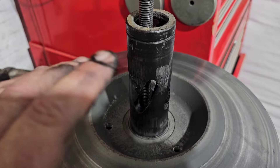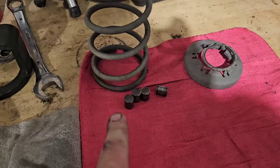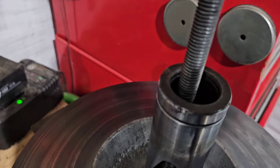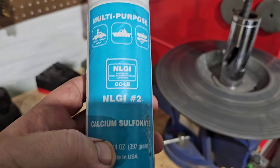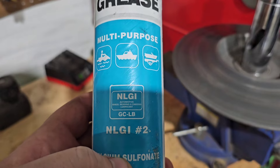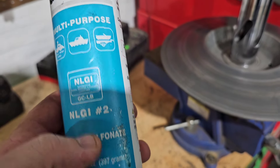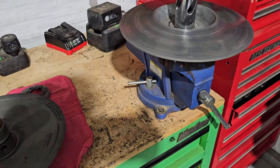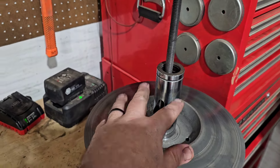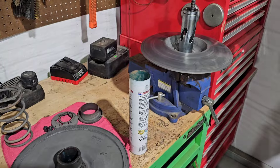Everything is cleaned up nicely now — the pins, the seal areas, and the big o-ring where it slides onto your transmission input shaft. For grease, you want to use a grease with calcium sulfonate as the thickener — NLGI number 2, waterproof grease. Kawasaki has recommendations in their manual which basically call for the same thing, just a Japanese brand. Put a nice little sheen all over that shaft, in here, and on the pins.